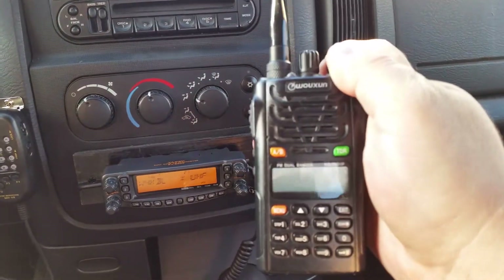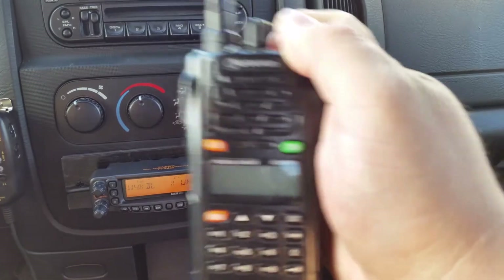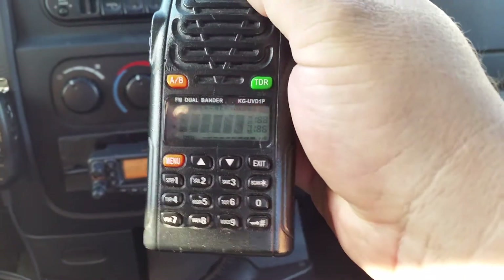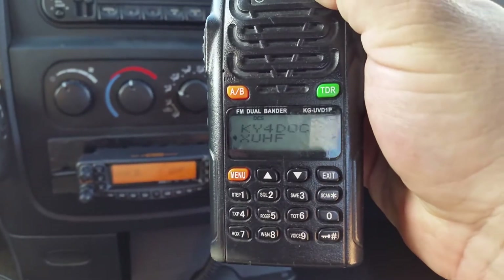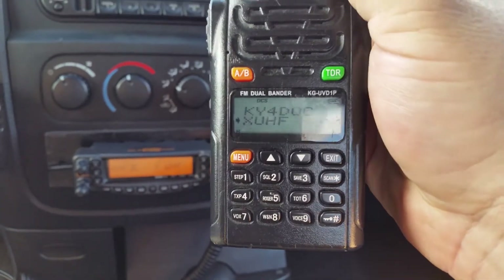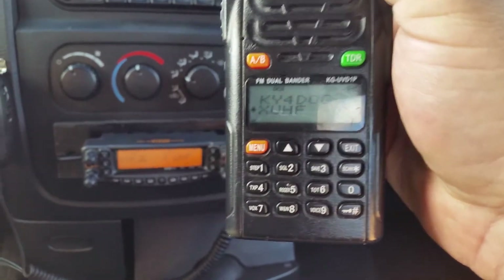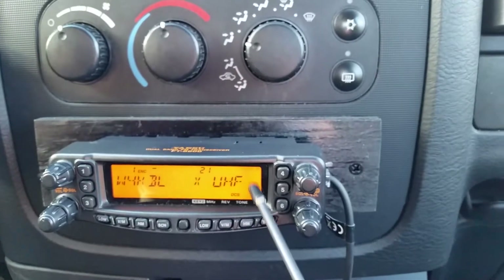I have my handheld — I'm using just one of those cheap Chinese radios, the Wuxun I guess you would say. I just turn it on and there you see my call sign, KY4DLC, and underneath that is the frequency that this handy talk is going to transmit on, which coincides with the same frequency on this side for the crossband repeat. It's the same frequency.